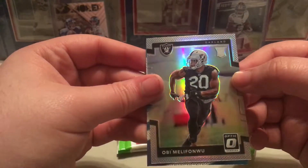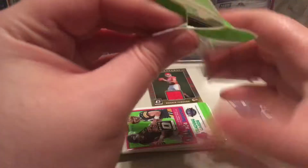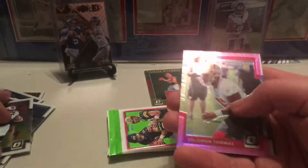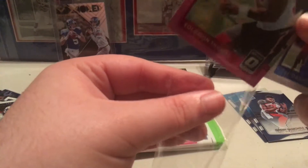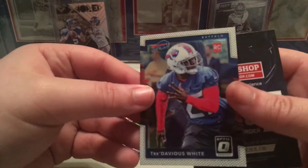We got a rookie of Obi Melofonu and a rated rookie of Jeremy McNichols. Now moving on to the next pack: Todd Gurley, Blake Bortles, and we do get a pink card — I think we get two pink cards per box. This one is a pink rookie of Solomon Thomas and a base rookie of Tredavious White.